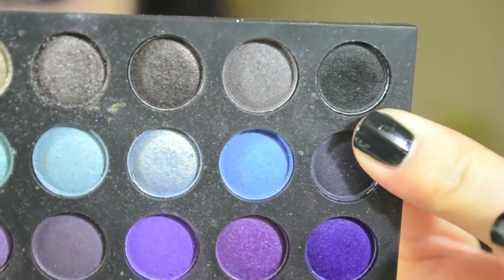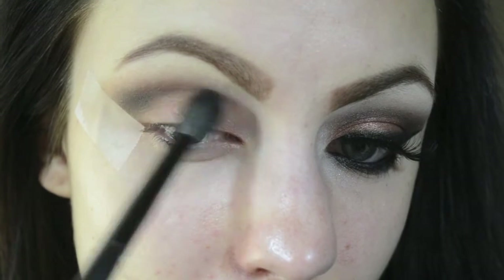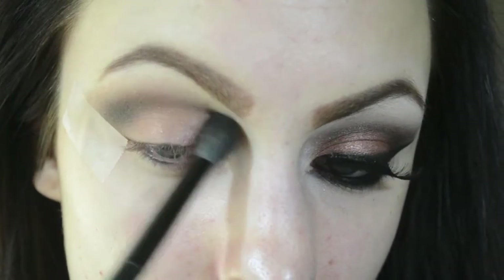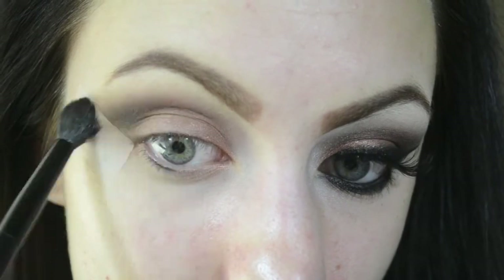I'm dipping my blending brush into this black matte color and deepening up the outer V and crease with it. Remember, as you bring your brush higher up into the crease, lighten the pressure on your brush.